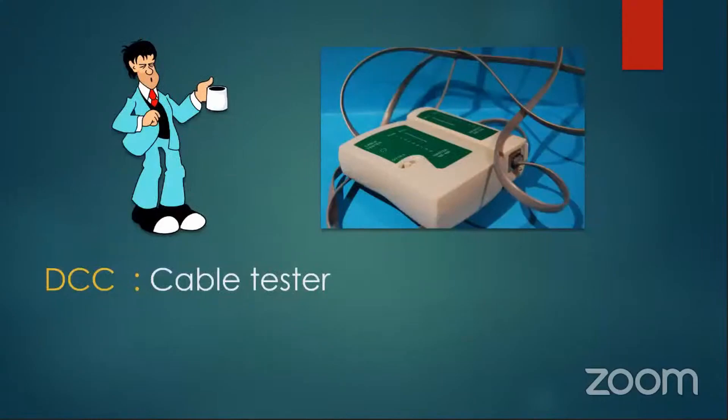Another great thing is a little DC cable tester. You can buy these off Amazon for almost nothing, so you can make and test your own cables.